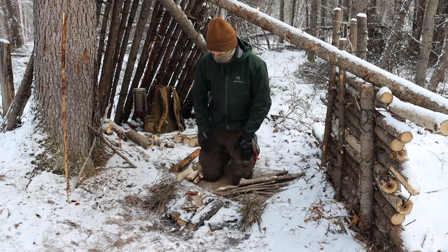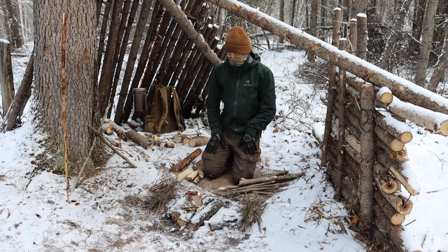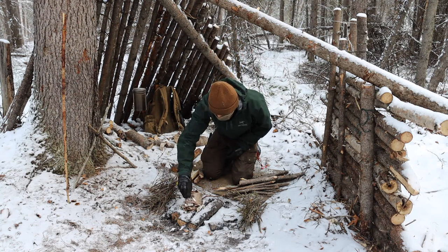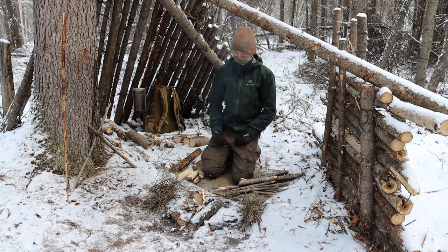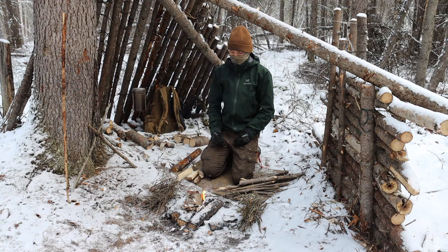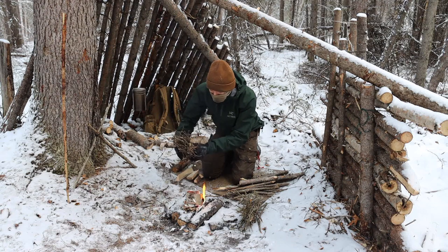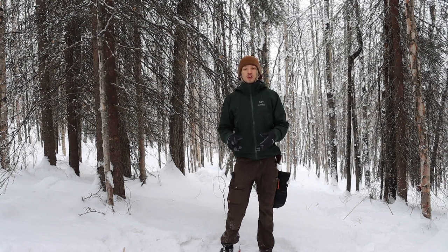What I mean by distinct and different — a ferrorod and a lighter, or matches and a lighter, or a fresnel lens and a ferrorod. There should be distinctly different methods for fire starting, and there are plenty of different ones out there: fire pistons, all kinds of stuff. The fact of the matter is that, one, you should be skilled with whatever you carry, and two, you should carry at least two distinct and different types of fire starters.